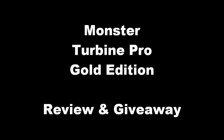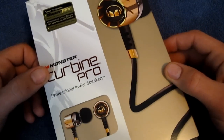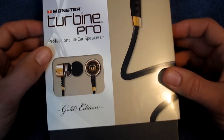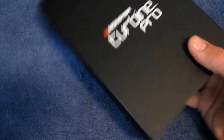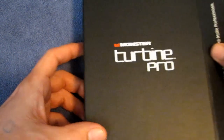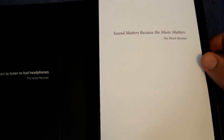Stick around at the end of the video for the giveaway details. Without further ado, let's get to the review. Here we go with my review on the Monster Turbine Pro headphones, the Gold Edition. I've already done an unboxing video on these, so we'll just zip through that really quick. Pull off the outside sleeve and inside you have this nice black box, very reminiscent of the Beats by Dre packaging, which makes sense because they're made by Monster.